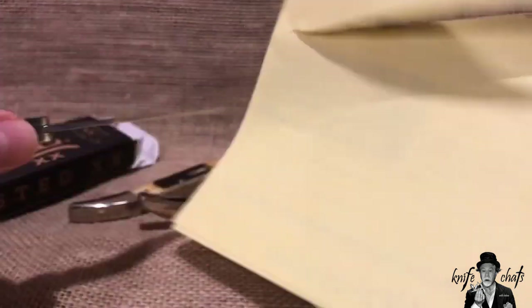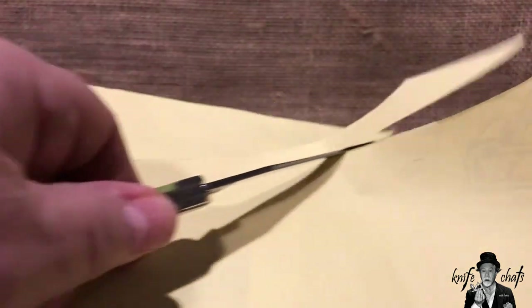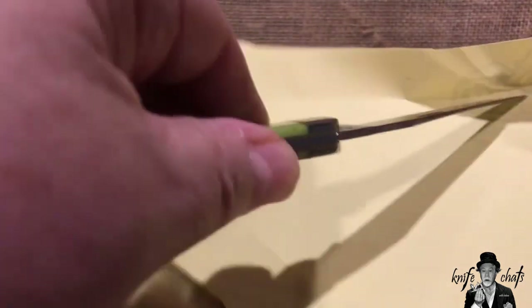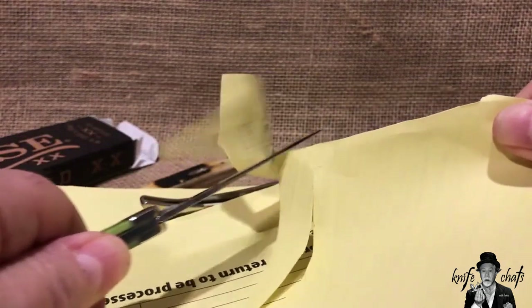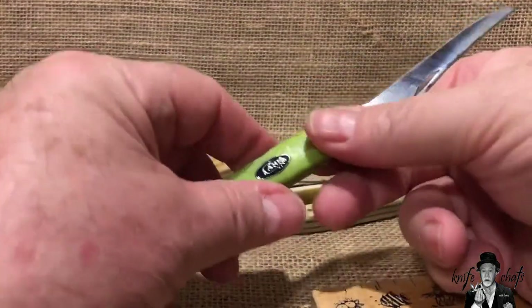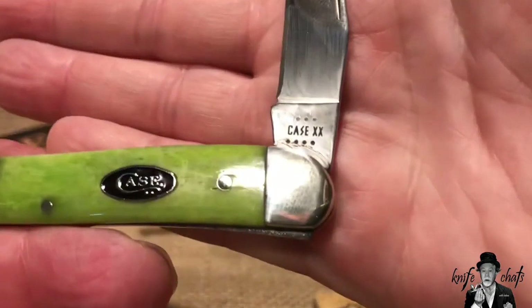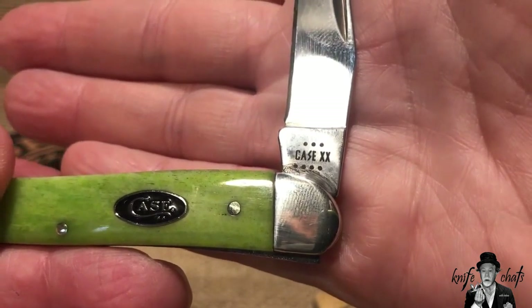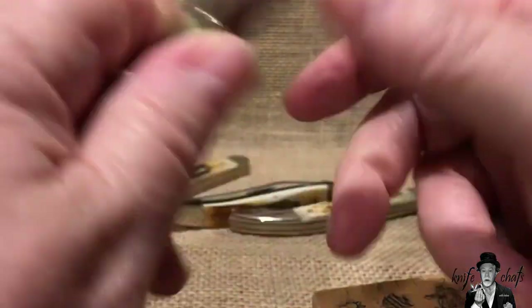Let me grab a sheet of paper. I doubled it up so it's not going to be the best test, but it goes through that paper pretty good. I'll give it a little jab and it goes in there. The knife cuts — pretty happy with it. It's the 420HC, or Case True Sharp stainless steel. We've got seven dots left — three on top, four on the bottom — 2023, that makes sense.